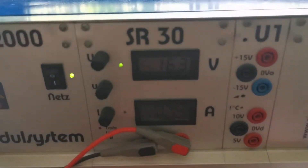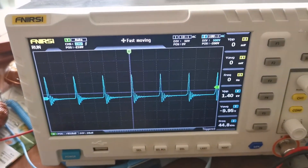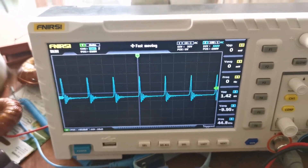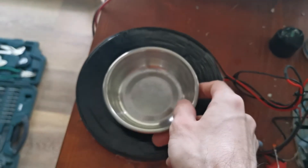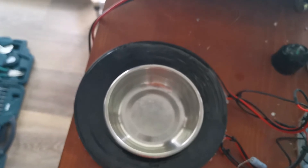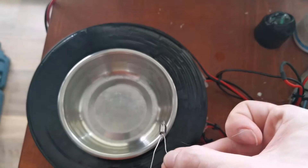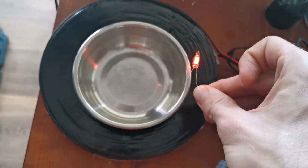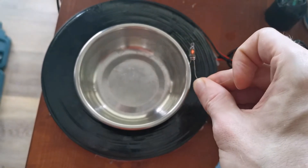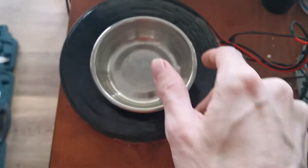So let's power it on. This is our power and this is our output, and if I put something metallic like this steel bowl on here, you can see if we come close to it with the neon bulb it will light up — even brighter if I directly touch it with metal. So this is conducting the electric field.